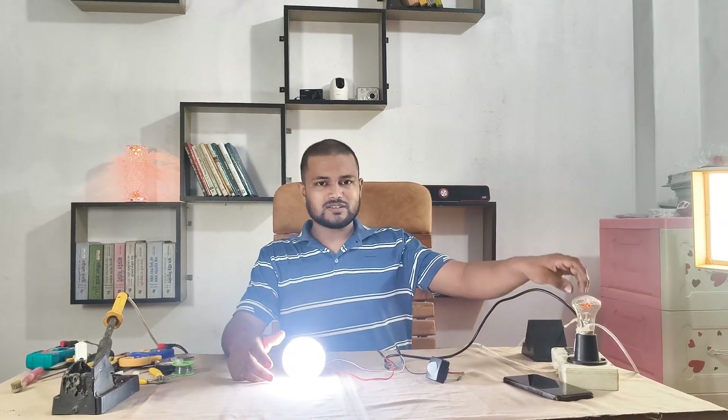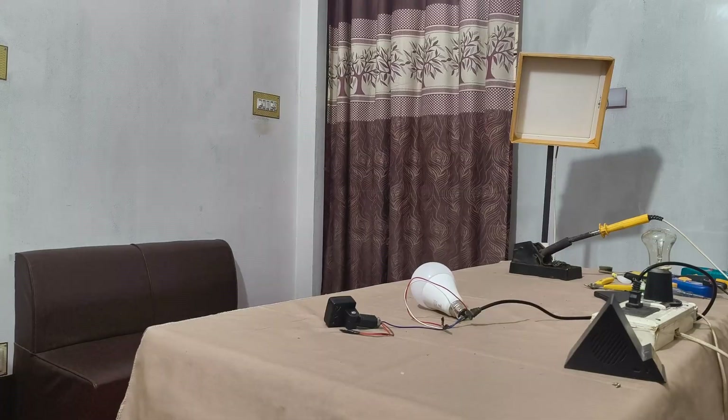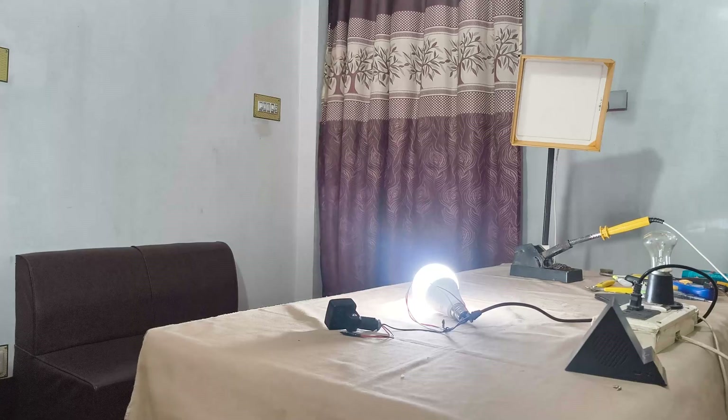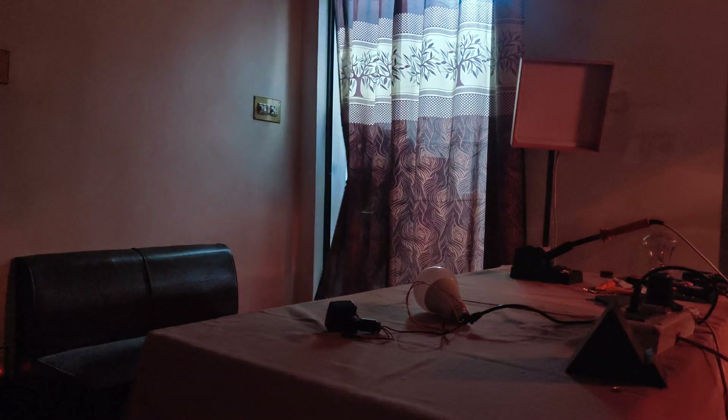I was sneaking through the door — and yes, it works! The light pops on the moment I enter. Looks like I can't hide from this sensor. That's how I tested this PIR motion sensor with a bulb.